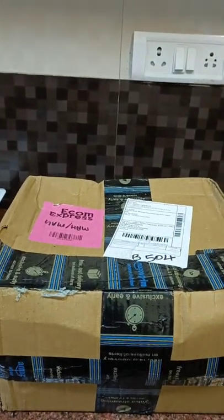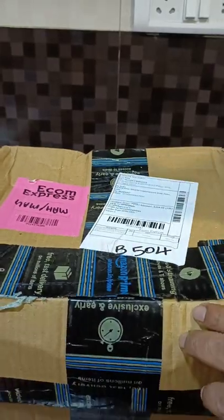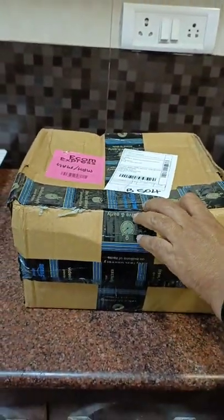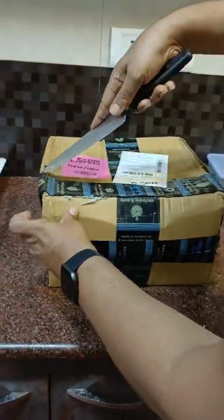Hello friends, I am going to show you an unboxing. I ordered a Chinese hot pot meal and it is delivered.